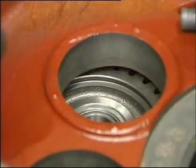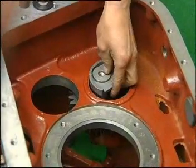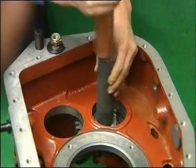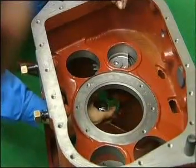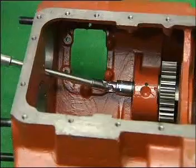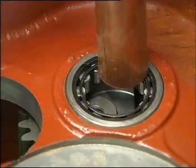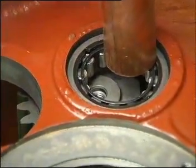Mount the right reverse countershaft assembly. Install the cup-shaped washer and reverse countershaft gears into the transmission housing. Load the reverse self-locking nut of countershaft and washer and screw down. Use a copper stick to rivet the outer ring of 42307E bearing with the bearing number facing outward.